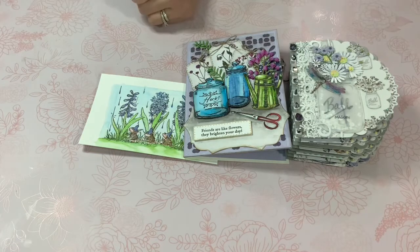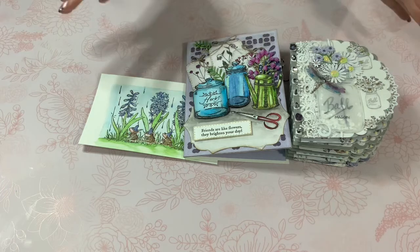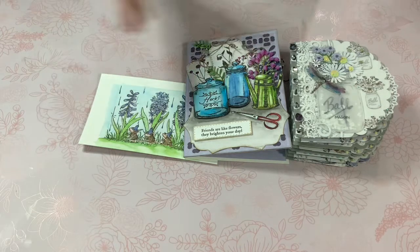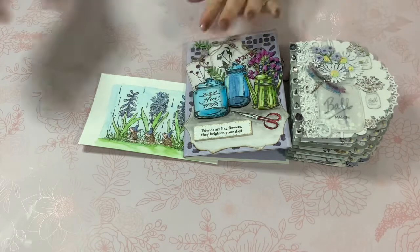Jill Norwood — I finally got her name right — who is greenwoodgirlcards on Instagram, has a series of videos and you can join in. This is only my second time joining because I had not been able to film a video recently with the cards that I had been making.